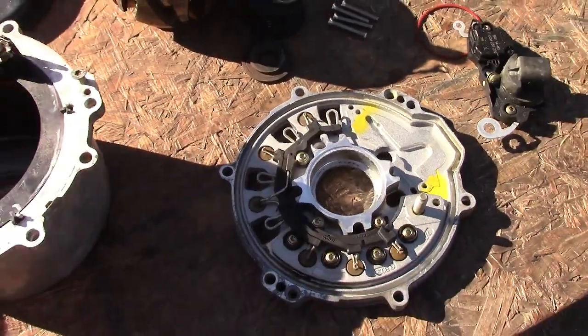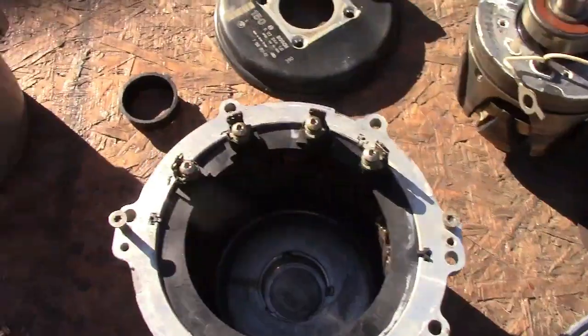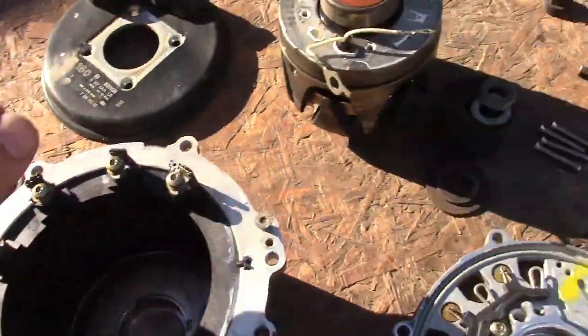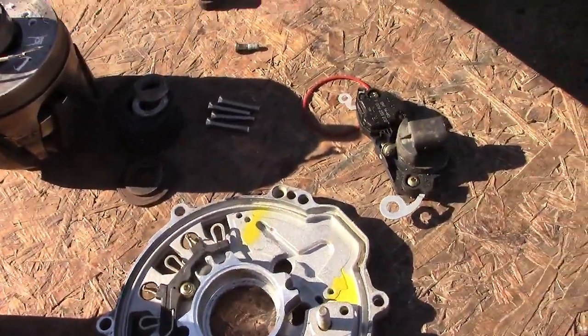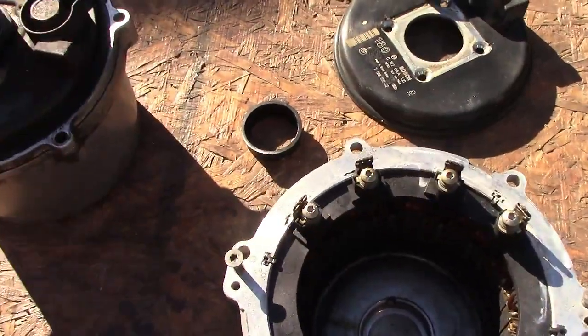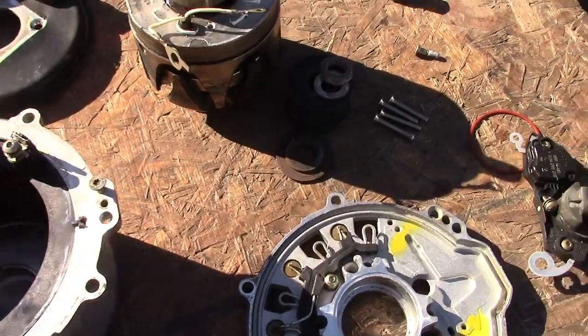This alternator is really reliable; it doesn't go bad that often. The only thing that goes bad is this bushing — the bearings are really high quality. So I didn't have to buy anything else, just that bushing, and I'm gonna install it back now.